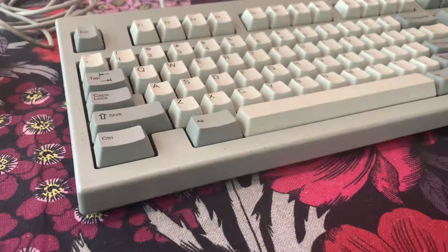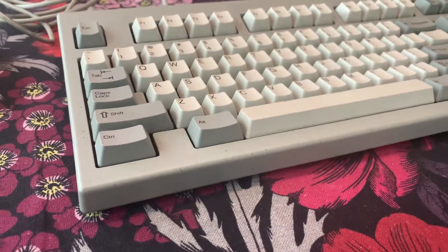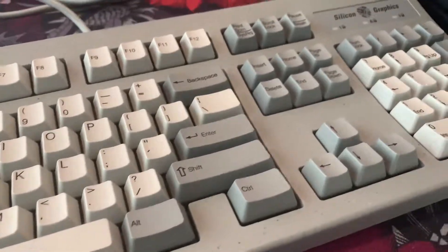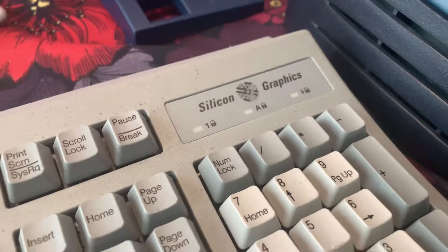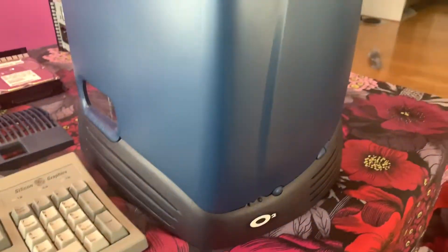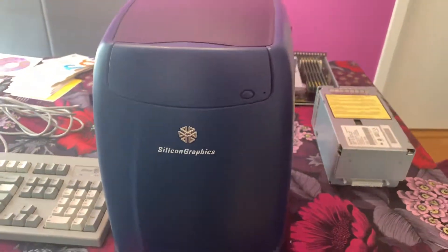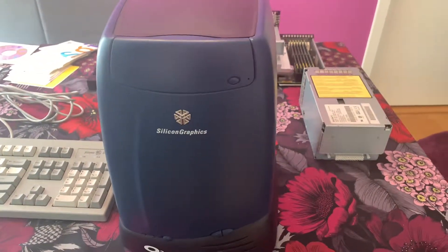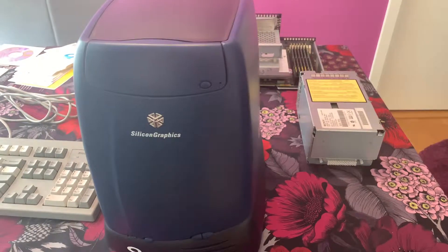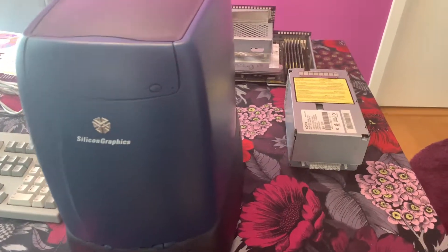What is up gamers? I got some weird stuff going on and I wanted to show you — I know you like weird stuff. What is this? This is the Silicon Graphics Oxygen 2 from 1998. This machine was a $4500 high-end workstation at the time.